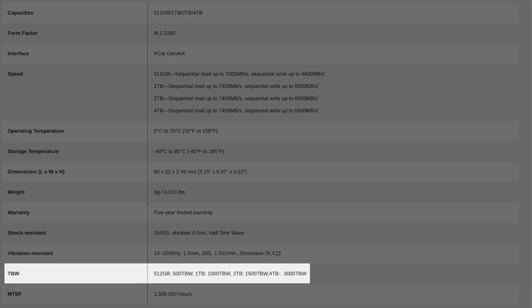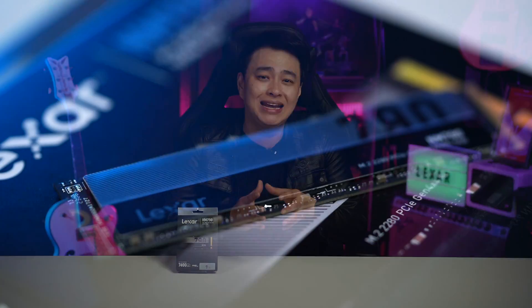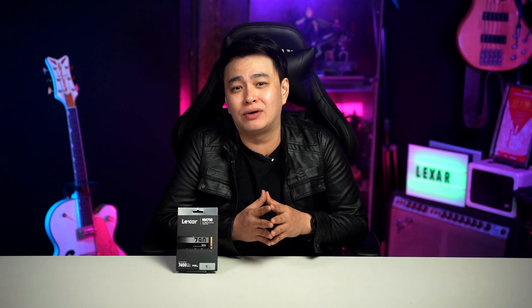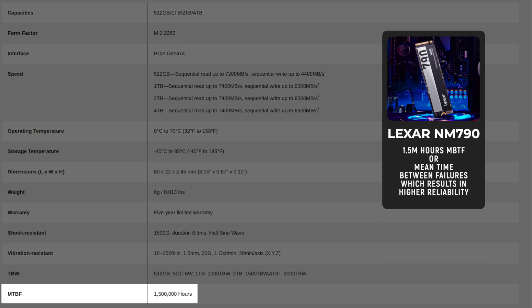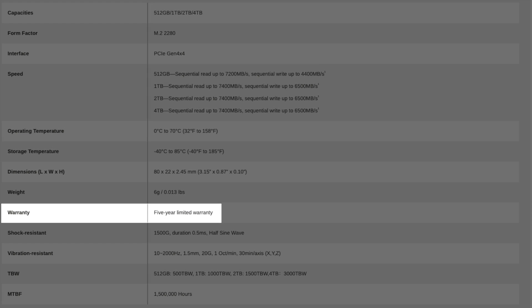And lastly, if you're concerned about longevity, the Lexar NM790 is an excellent choice. Aside from 1,500 TBW with its carefully selected high-quality 3D NAND flash memory chips, and up to 1.5 million hours of MTBF — mean time between failures — which results in higher reliability, it comes with a 5-year warranty. So you can be at ease.